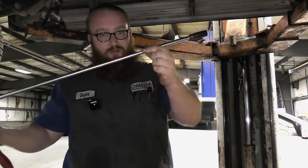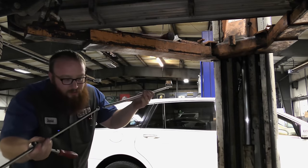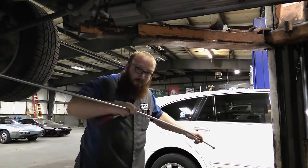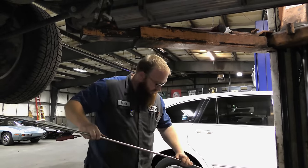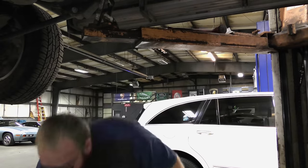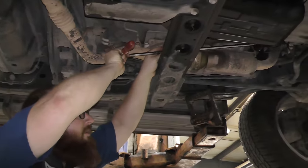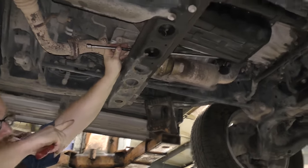Long 3/8 extensions — as many as you need. You can just keep going and keep going. From right here I can get right onto a bolt that's giving me a bunch of trouble. As you can see, it's on the bolt.